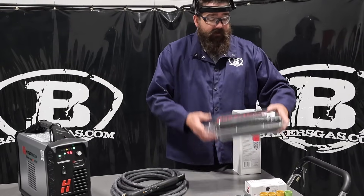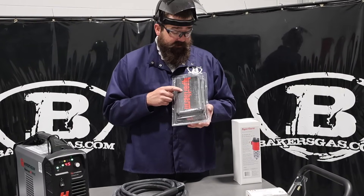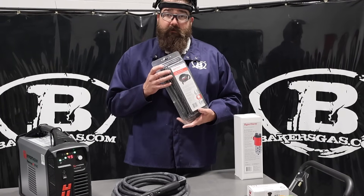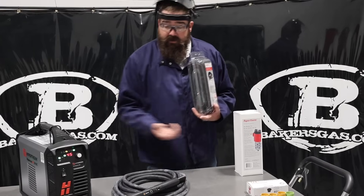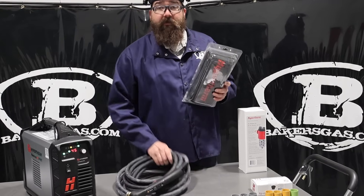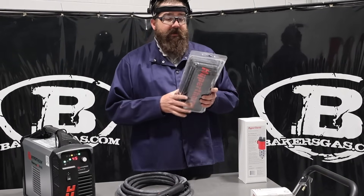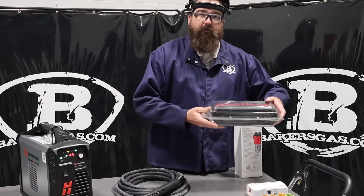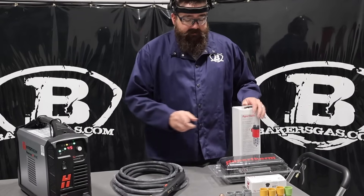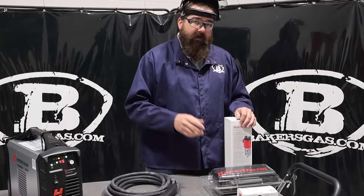Another thing we recommend is a torch cover — this is by Hypertherm, it's a leather torch cover. Very, very nice, and they work really, really well. It's all Velcro, so you string it out, lay it out, and Velcro around it. They improve the quality and the longevity of your torch lead. It doesn't protect against sharp steel dropping from 10 feet — it's still going to sever — but it's nice when you're dragging across the floor, the edges of tables, or anything like that when you're fabbing up stuff.